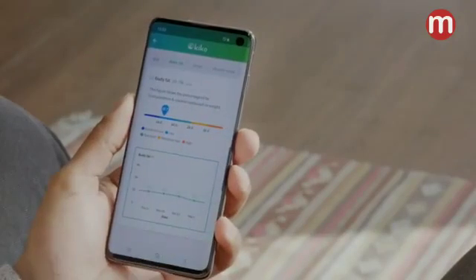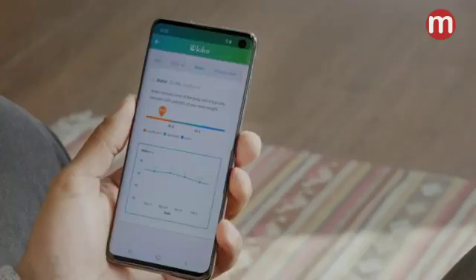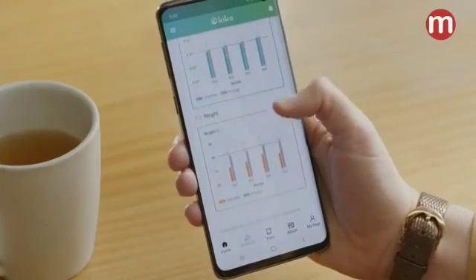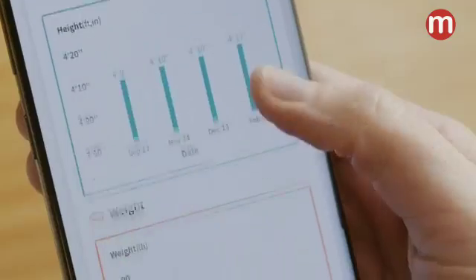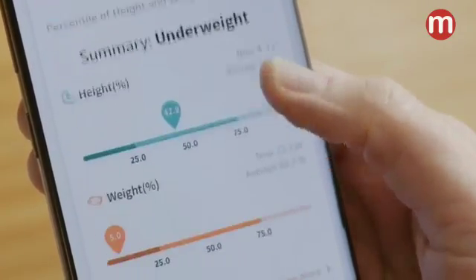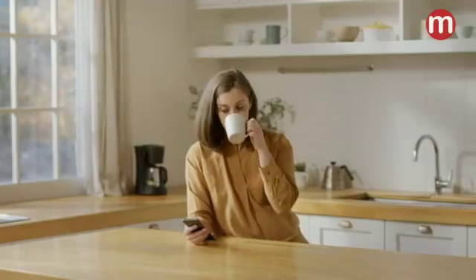All records are saved in the app, so you can easily track changes. You can even compare your child's data against similarly-aged children in the provided WHO database and closely monitor your child's growth development.